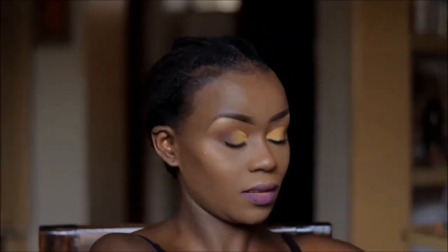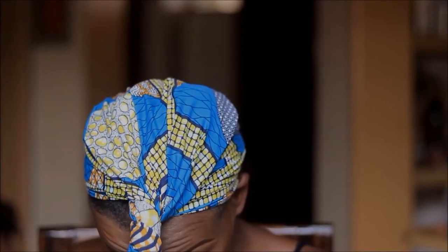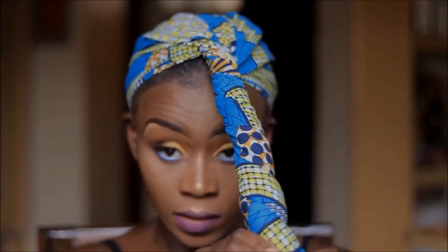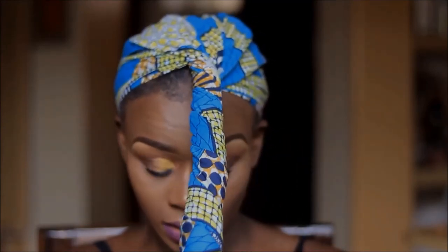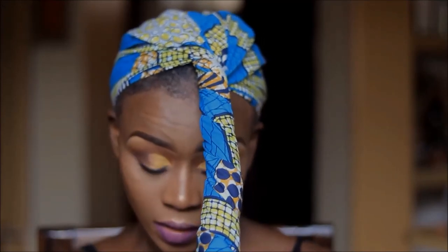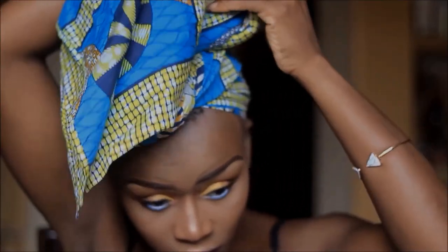To finish off the look I'm using this African print material, also known as Kitenge — this is how we know them. This part is basically self-explanatory — I'll just twist it and turn it round, if that's even anything to go by.